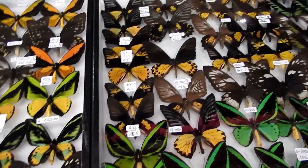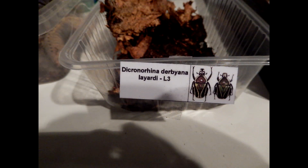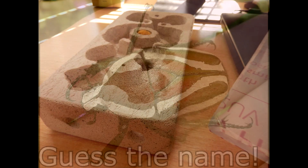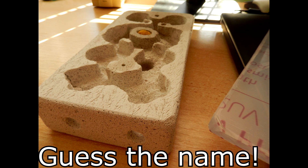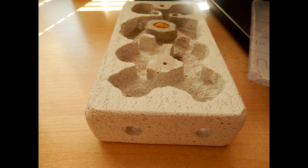Next weeks should have some interesting videos — one about the entomological day and new insects I bought, and about a new exotic ant colony. So subscribe and don't miss it.